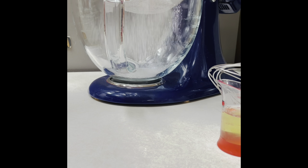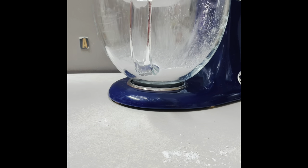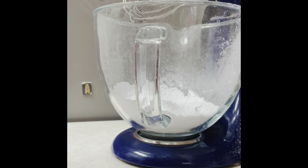Now you are going to sift 2 cups of powdered sugar into a mixing bowl. For this kind of icing, I like to use the wire whip of my stand mixer.